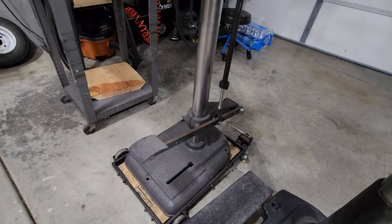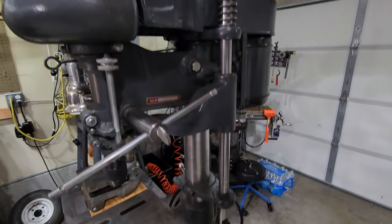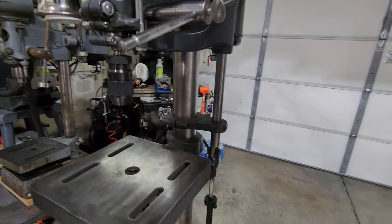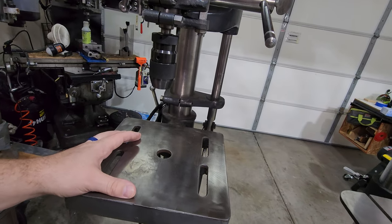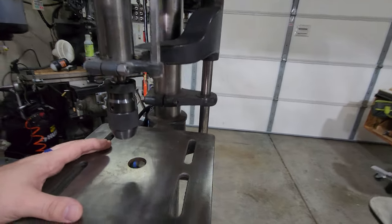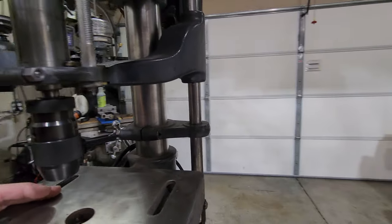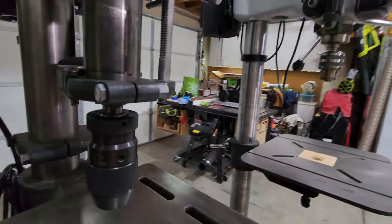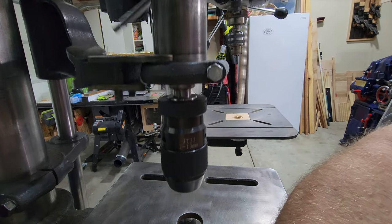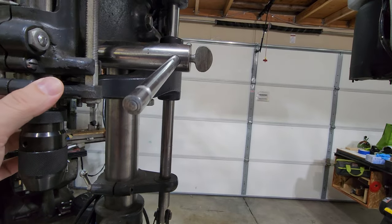It has this foot feed right there, and this is by far my favorite feature of a drill press — having the ability to control the spindle with your foot. I can have both hands on the work, step on this foot feed, and drop the spindle down. The way it works is just a metal bar that comes down and it has these two little fingers that pull on the bottom quill guard right there.